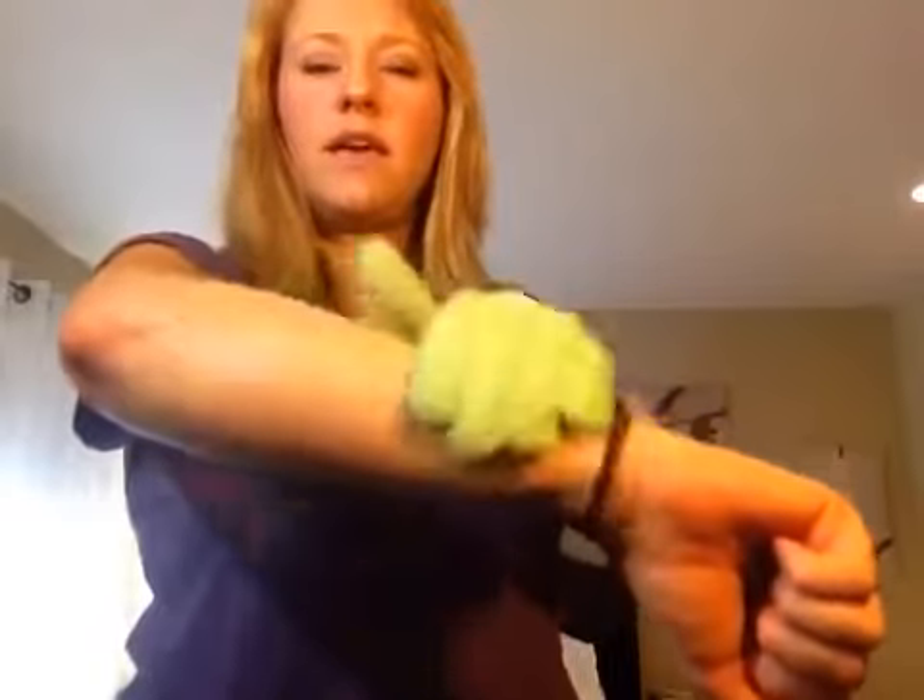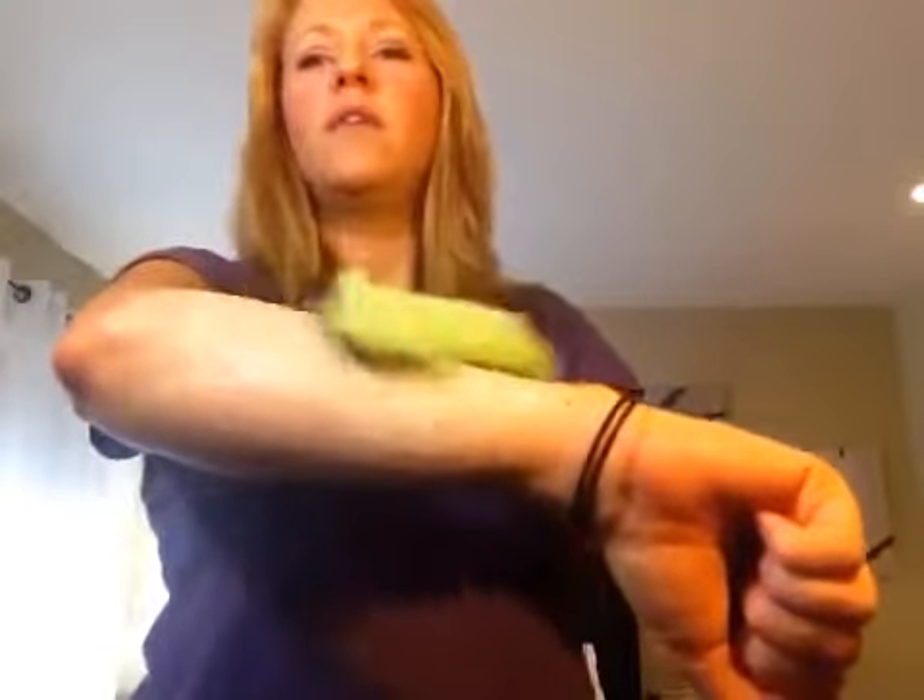We're going to get a little bit of scrub on our wet glove, and then we're just going to start massaging that into the skin. Circles, up and down — whatever is comfortable for you. The most important thing is that you want to scrub lightly. You can pink the skin; you definitely want this to be stimulating, but you do not want to scrub hard and you do not want to cause your skin to become red or irritated.